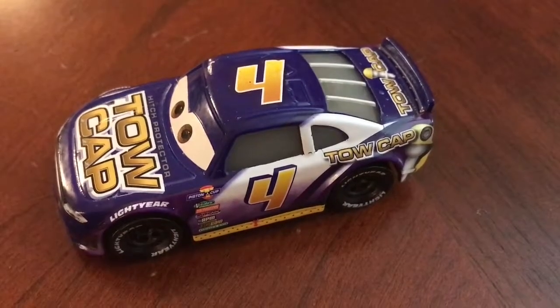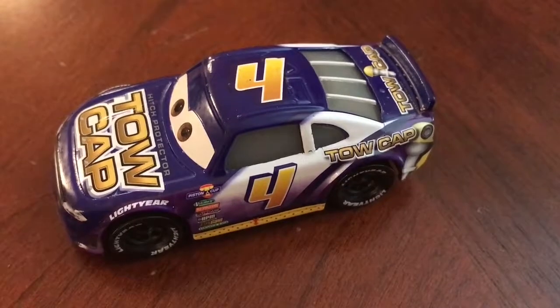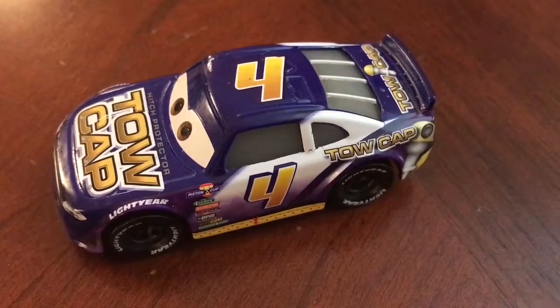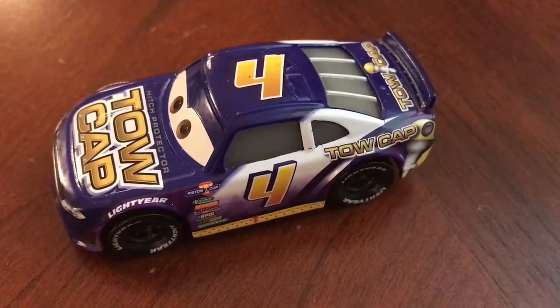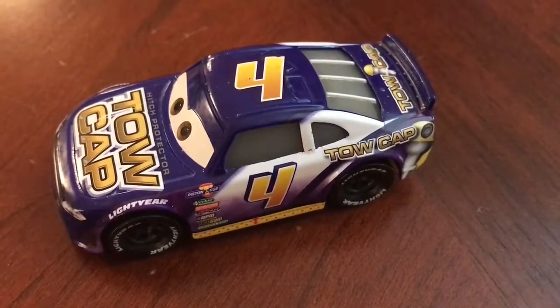It's a really cool paint scheme. Definitely really cool. It looks exactly how I remember it. Most of these you only see a glimpse of in the movie, but it's really cool. I would have to give this a 10 out of 10. Really, really nice.